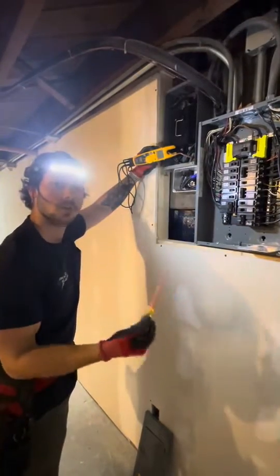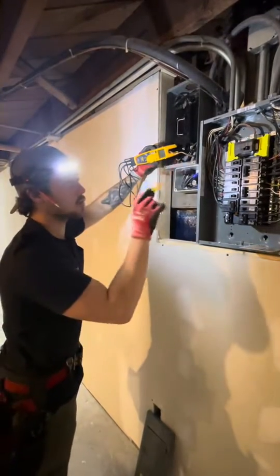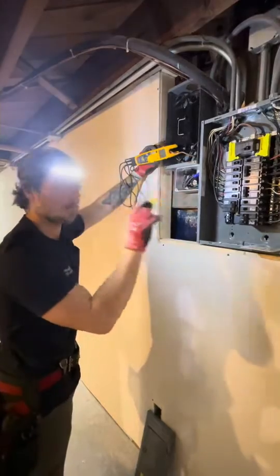We never really want current flowing on the ground, unless it's the case of a ground fault. That's why it's super important that we don't bond.